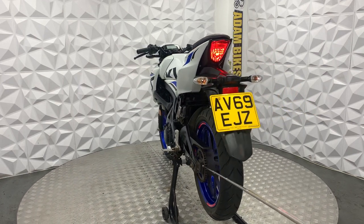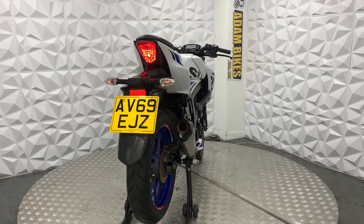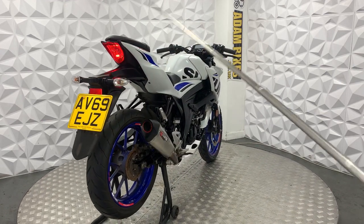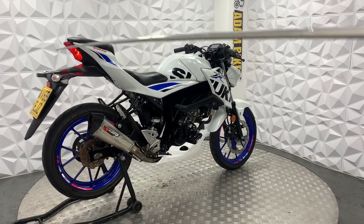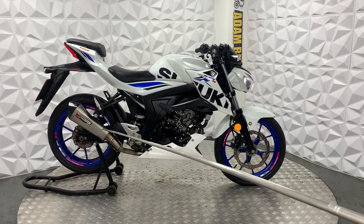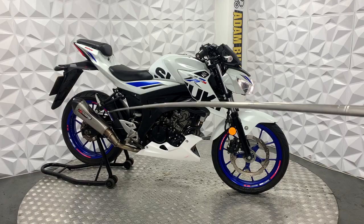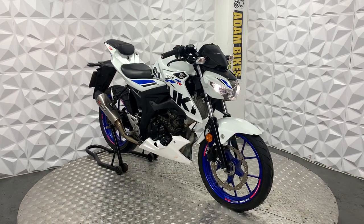Starting you off, the chain and sprocket is in good condition, same with the rear tyre. Brake disc is fine, and we have brand new pads on their way for the bike. Standard tail tidy, standard indicators are round. Full Scorpion exhaust — the exhaust does have a little bit of a dent on the top of it, but it's still perfectly usable as it is.